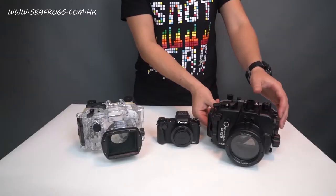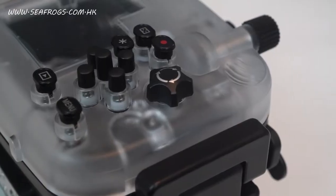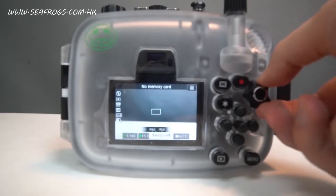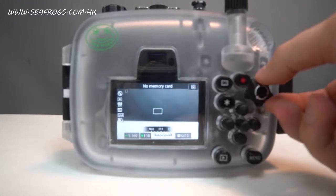However, on the Seafrox housing you can access that control because there is a dial on the housing itself that aligns with the camera dial, allowing you to control the thumb dial.